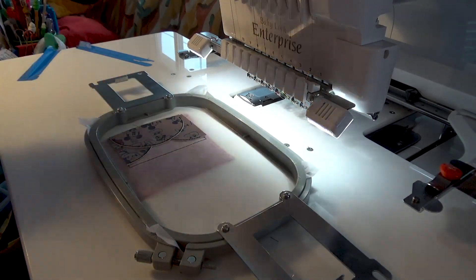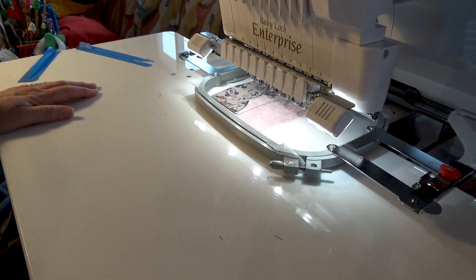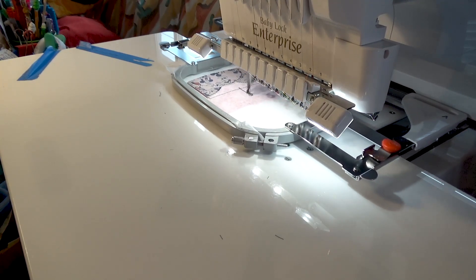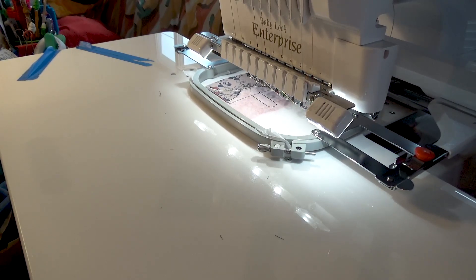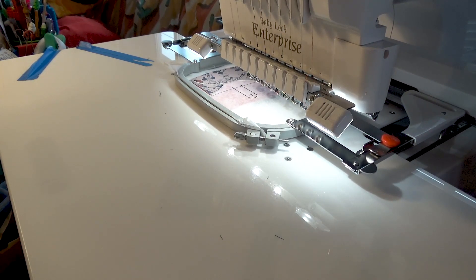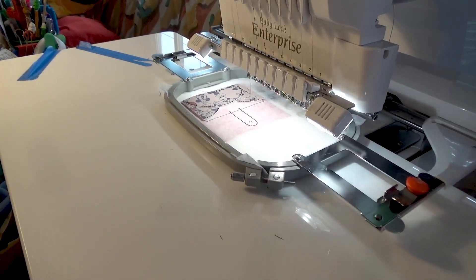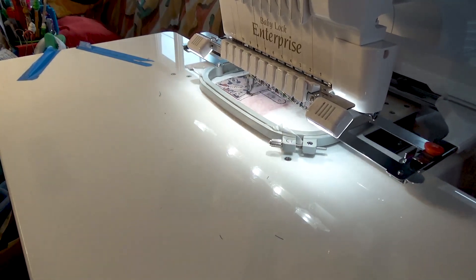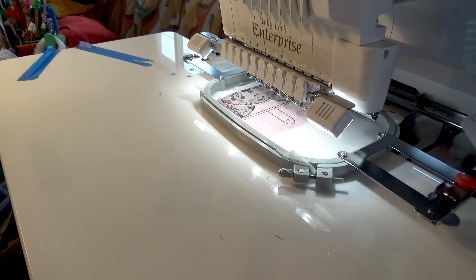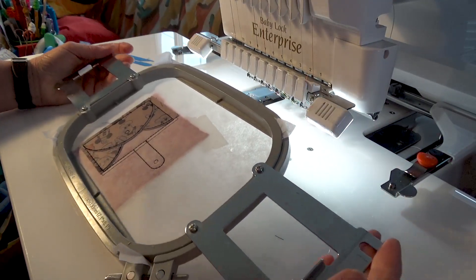This is where you really want to make sure your bobbin thread is the same color as your top thread. I do have black on the bottom. Pop it back in the frame and we're going to stitch out our last step. We are finished. Make sure everything is good before we take it out of our frame — we want to make sure everything is sewed out right and all the stitches are good.